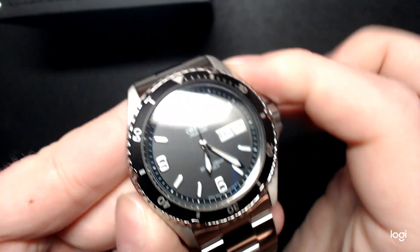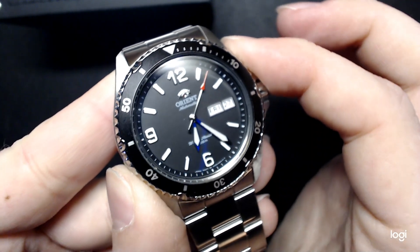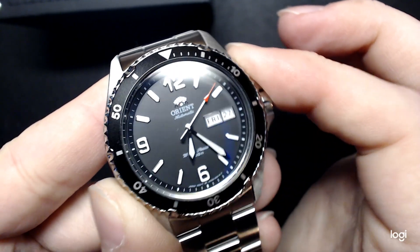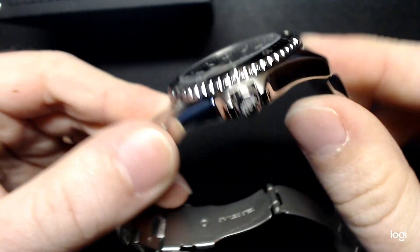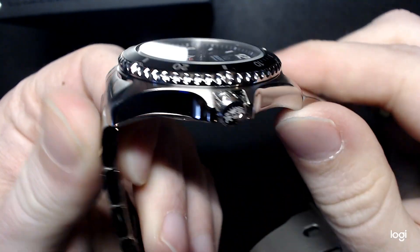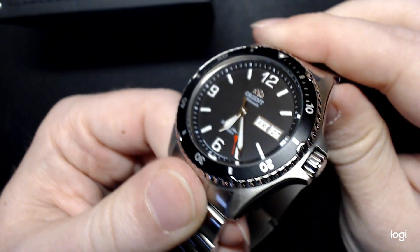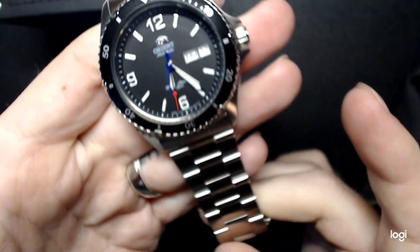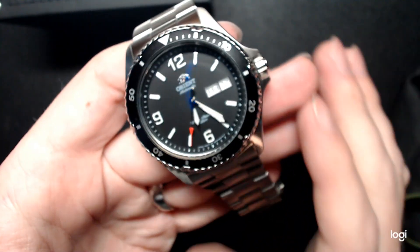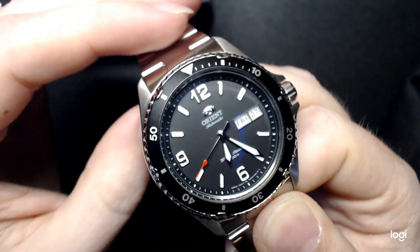Dimensions-wise, I did measure this myself: 41 and a half millimeters, so pretty close to the stock Submariner dimensions. It's 13 millimeters thick, so not a very chunky watch. Lug tip to lug tip it's 46, so it wears very small even on my little baby wrists — I have like a five and a half to six inch wrist. This watch wears incredibly well. I try not to wear watches with a lug-to-lug over 46, so this one fits absolutely well.